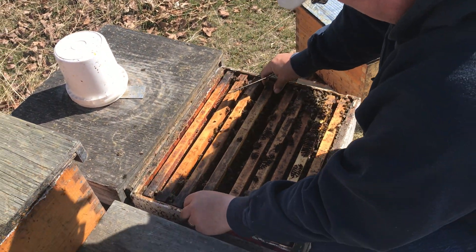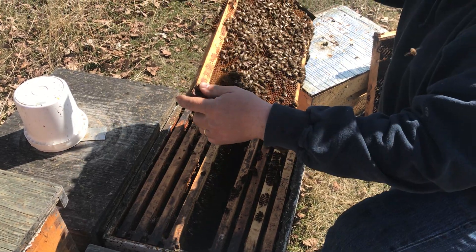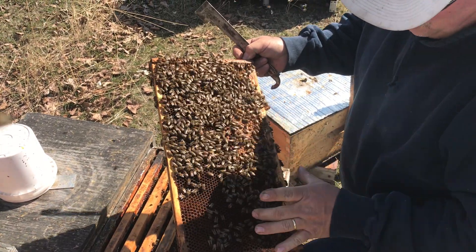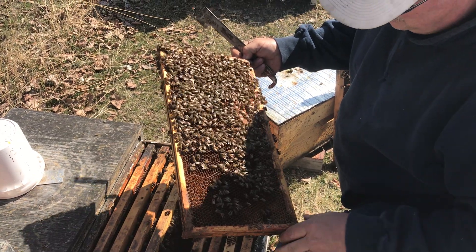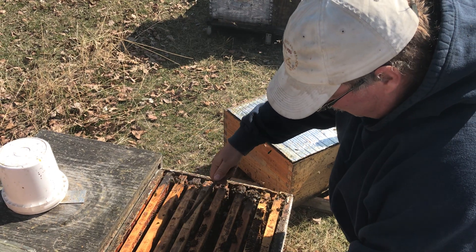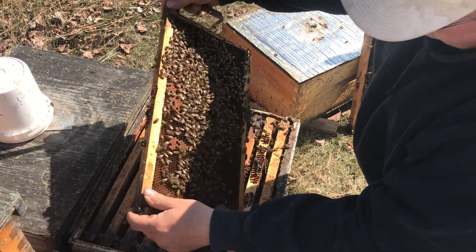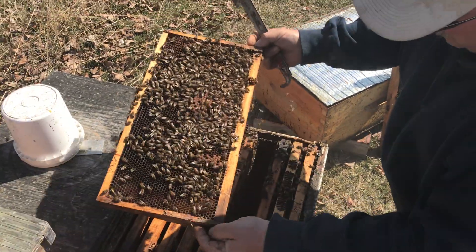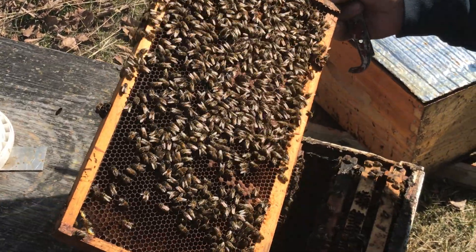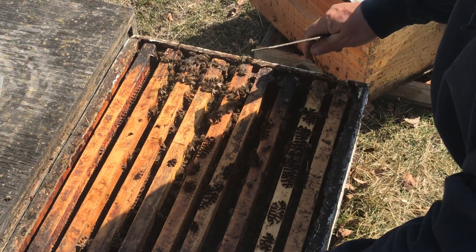No brood there, but you've got larvae here, capped brood here. It tends to be on the top half of the box because the cluster is coming down into this box and it hasn't come down perfectly symmetrically — maybe even on the sunny side of the hive. They basically got into that box pretty much as soon as I put it under there. There was no hesitation. The queen got down in there within a couple days — there's capped brood to prove it.